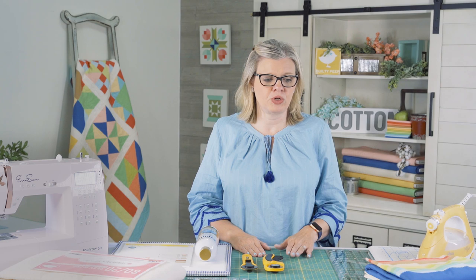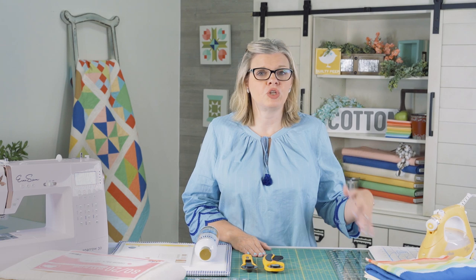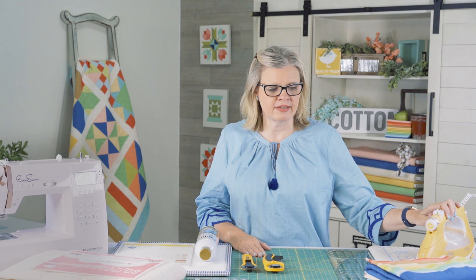The other things you will need are an ironing board — you can just use a regular ironing board that you have at home. The iron that I use is the Aliso Yellow Iron, and we'll talk more about this iron in block one, why I use it, and lots of ironing tips as we go.